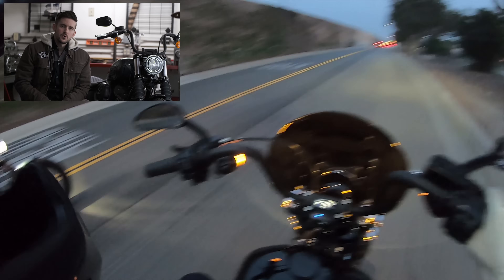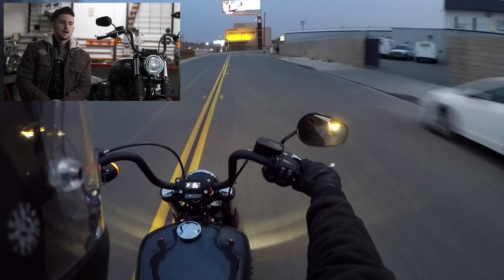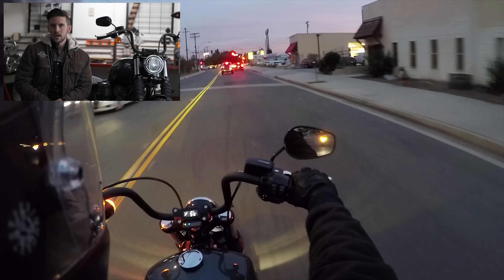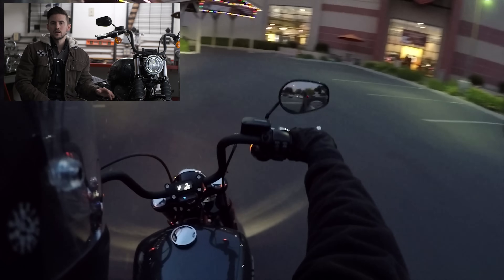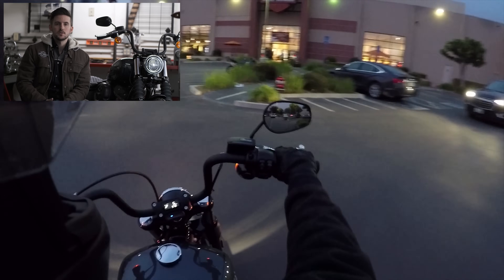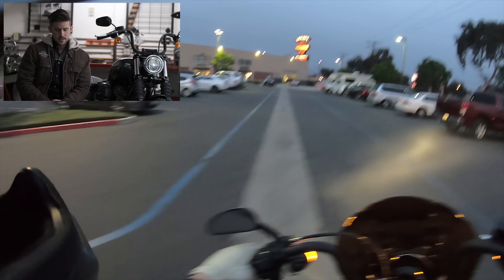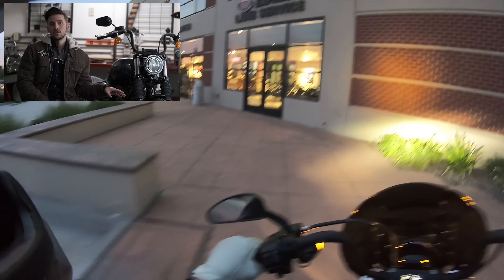I think this bike is for a couple of different groups. First is the budget-conscious person — maybe someone considering an Iron 1200 or one of the other 1200 Sportsters who might be willing to stretch an extra $70 to $100 into their monthly payment to get a bike with a 6-speed transmission, bigger fuel tank, much more suspension travel, and a much more highway-capable bike. Especially in Southern California where a commute might involve 20 miles of highway, those things make a huge quality of life difference that warrant the $70 to $100 a month over one of those 1200 Sportsters.